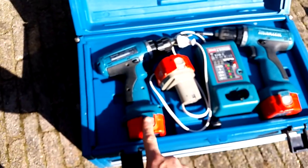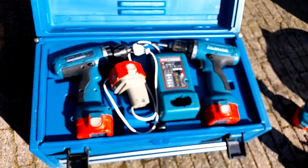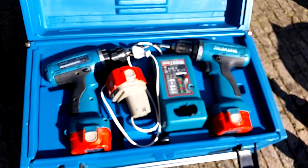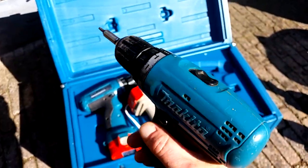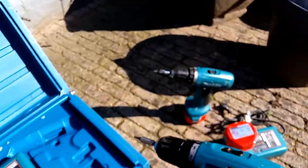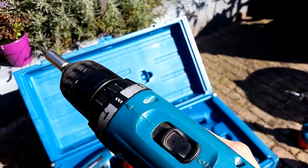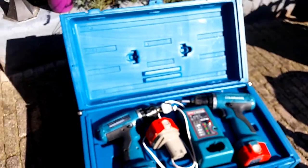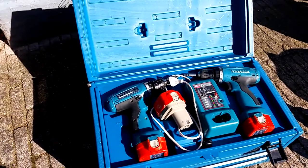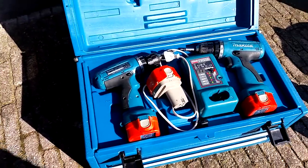This battery now weighs one third of the original one but has more than three times the capacity in power. I did it with all three batteries, so all three are now 3 amp hours, 16.8 volts, and they are charged already. This drill works perfectly — no problem. The 4 volts more than the standard battery is no issue at all.